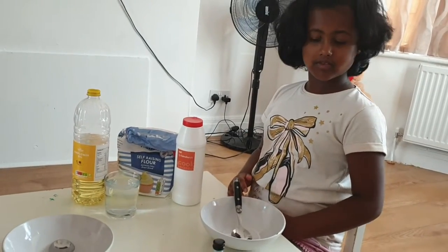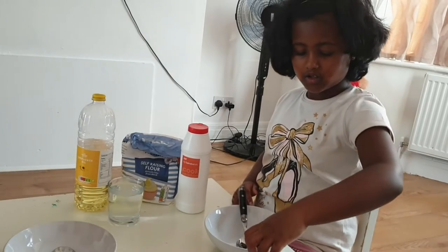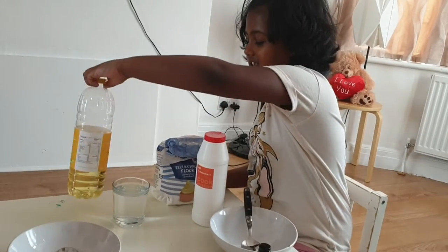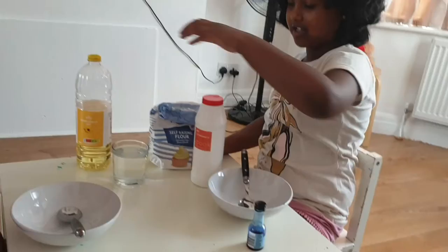What color is your play-doh? Blue. What color is your play-doh? Soy, flour, hot water and sunflower oil and color.